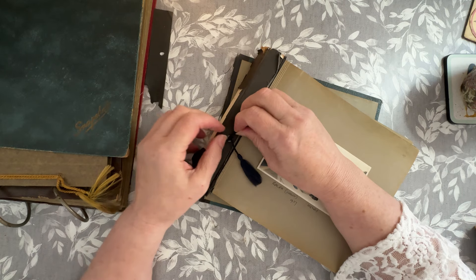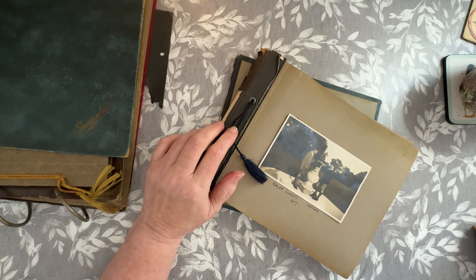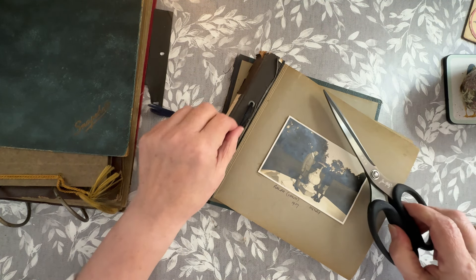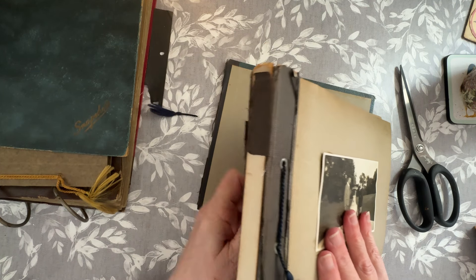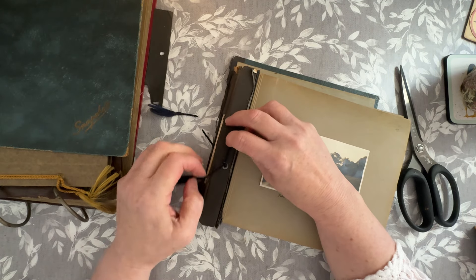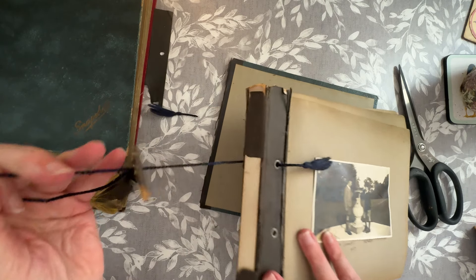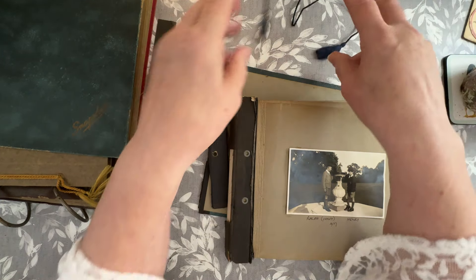It seems to be tied in quite a tight knot. Let's see if I can snip that and then maybe the other one will come through. I don't know why I'm trying to save it, but habit I guess. Will you come through now? Yes. Oh, the back was broken off anyway, wasn't it? But anyway, I'm in.